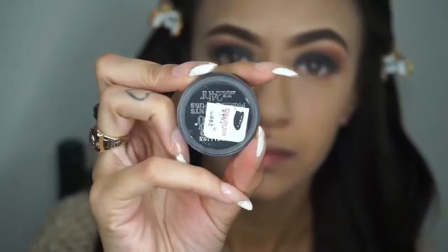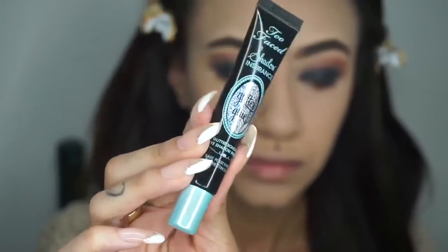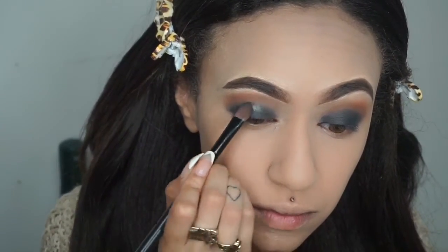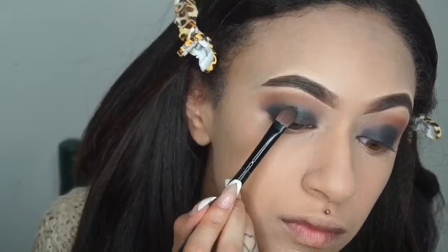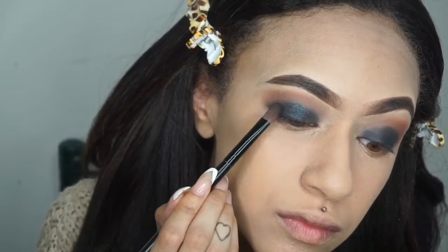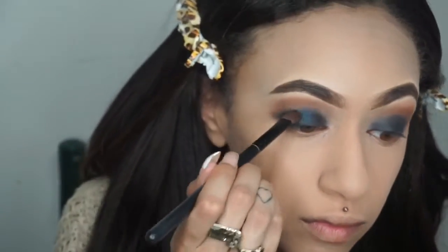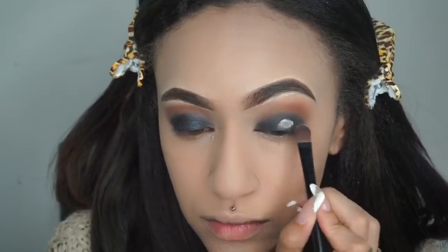I wanted to add a pop of shimmer on top of the black. This is by Maybelline — their loose tattoo pigment shadow, black with a blue glittery base. I'm going to be using the Too Faced Glitter Glue as a primer before I pack this on, because you want to make sure any glitter or loose pigment has something to stick to. So I'm packing this all over the black area.